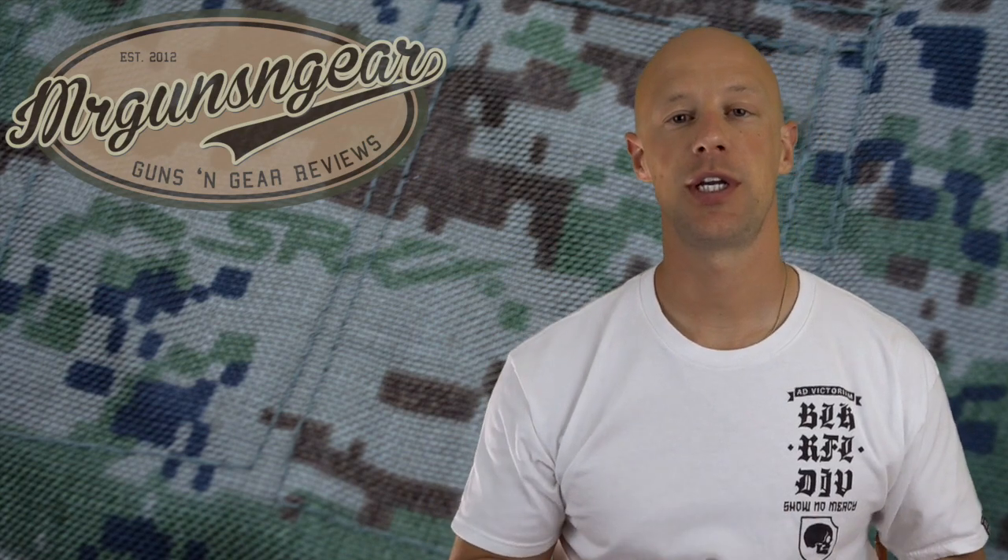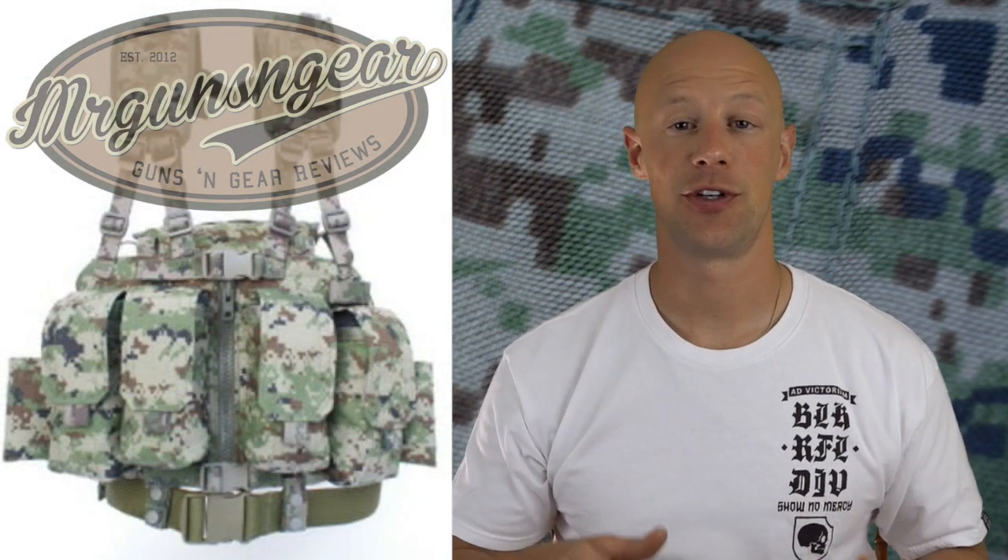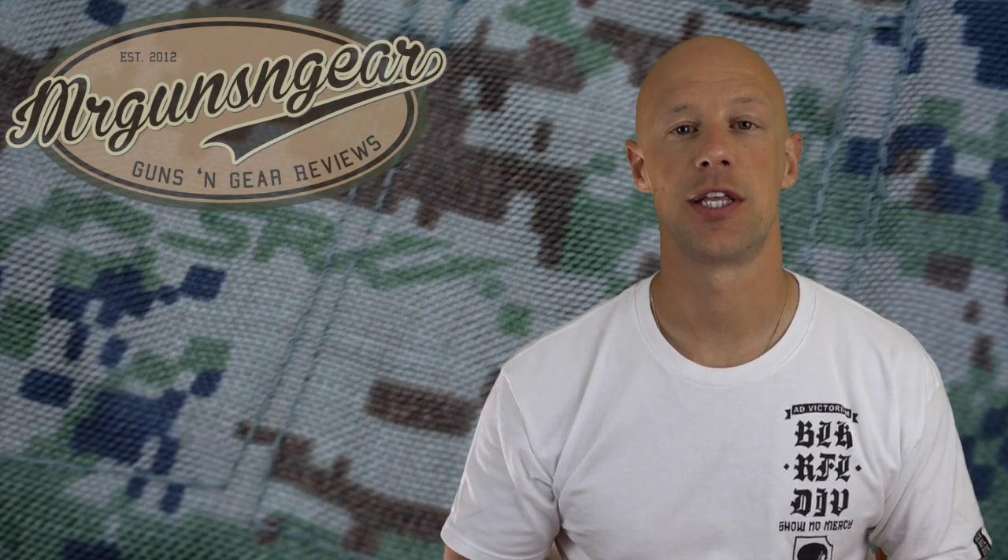Welcome back everybody. Today we're going to go over the SRVV operators chest rig for your AK rifles. This one here is the Version 2. A while back I did the Version 1, and while certainly a high quality product — as everything I've seen by SRVV is — I think the Version 2 has a few good improvements, particularly in terms of ergonomics, location of items, and the straps. The straps are a little bit more heavy duty on this one than they were on the Version 1, which certainly is a good thing.